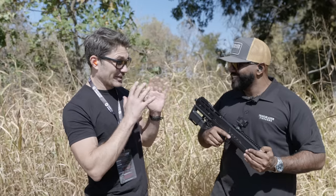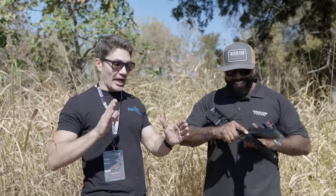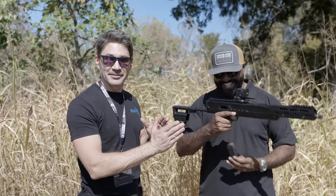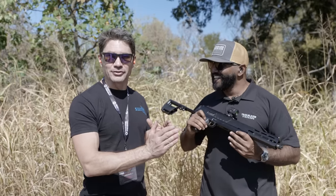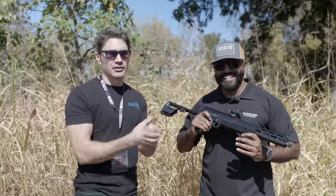Thank you so much for showing us the Pivot. You kind of changed my perspective on it — you could say I pivoted after looking at the Pivot. Guys, don't pivot away from TFB TV because we're bringing you more TriggerCon coverage. Let's go!